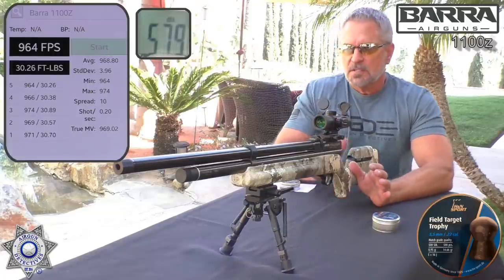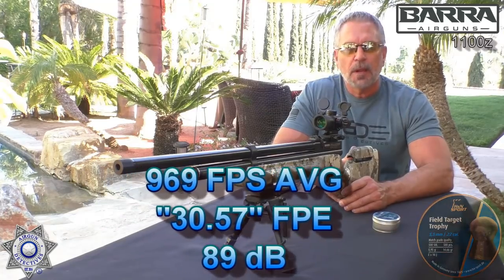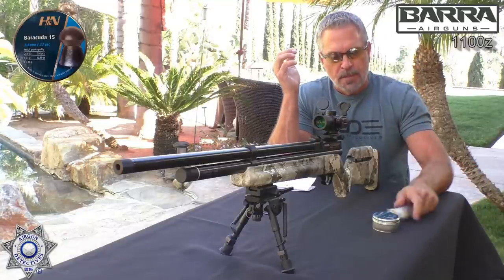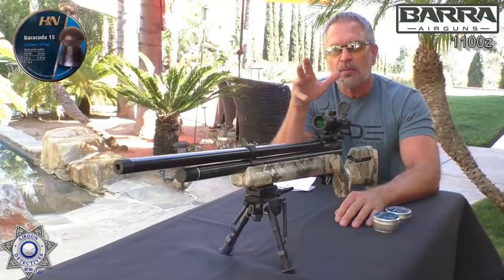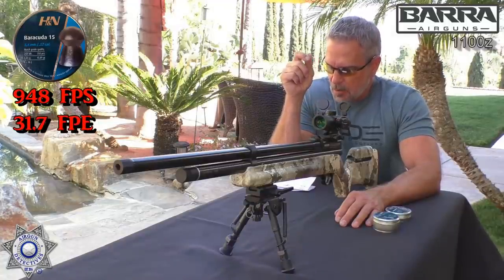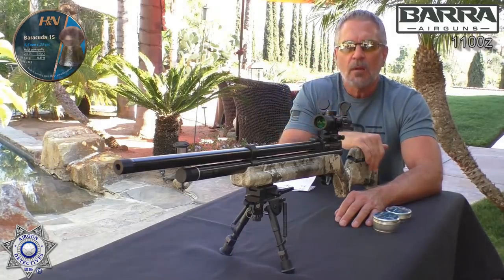I'll chart this entire thing out for you during the conclusion, showing about how many shots you'll get per fill depending on where your hammer spring is set. The Barracuda 15s are a 15.89 grain pellet and get a little more foot-pounds of energy downrange. They averaged right around 948 feet per second, which works out to just about 32 foot-pounds of energy — not too shabby.